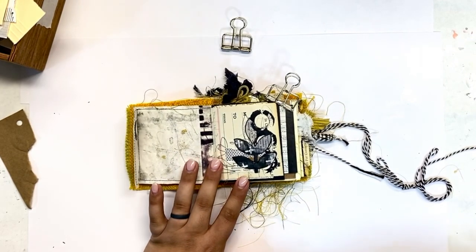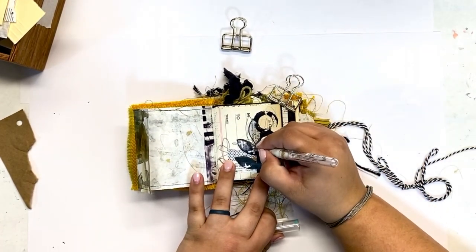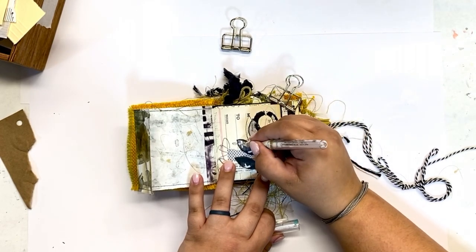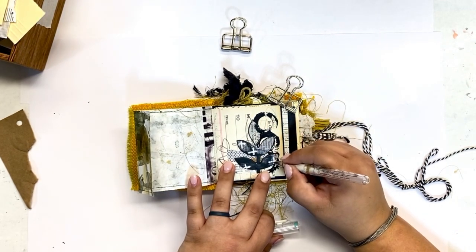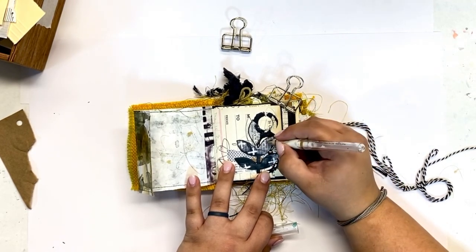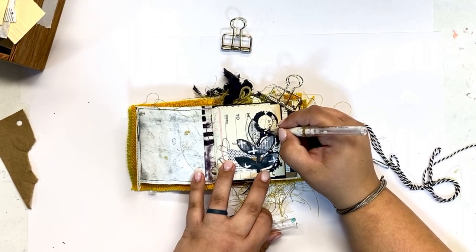I wanted that floral leaf stem to stick out from the background a little bit more, so I went ahead and traced it with a bold black pen. Now those art marks that were already on the page from the cutout I am going to enhance a little bit more with a white pen and even add a few more that weren't there from the beginning. It's great to use digital downloads as a source of inspiration for what marks you want to use, and then add your own on top.